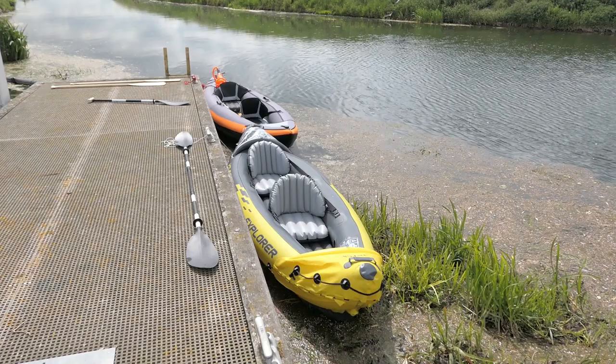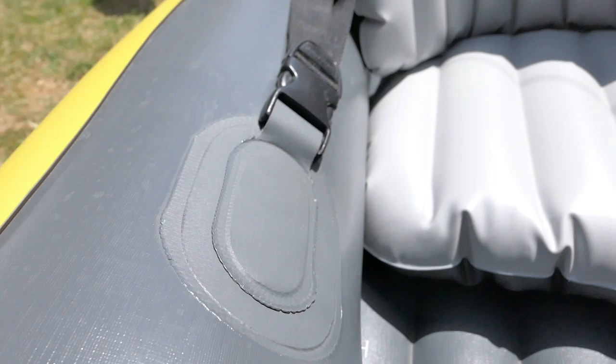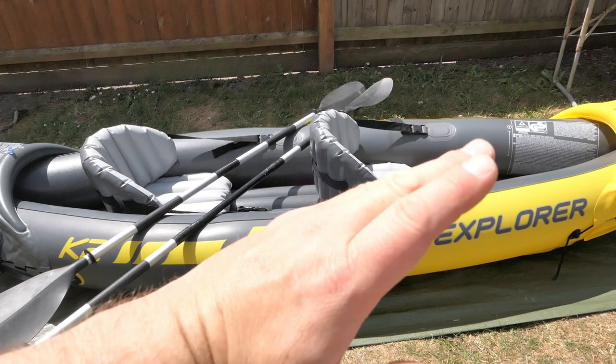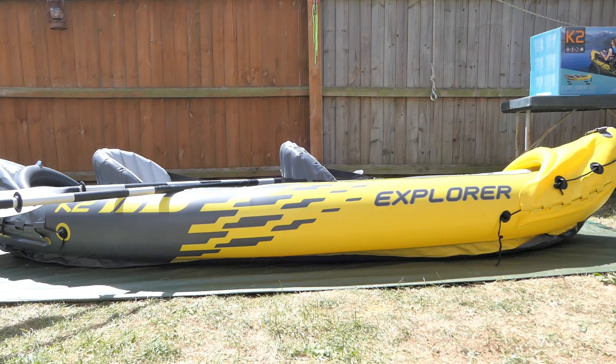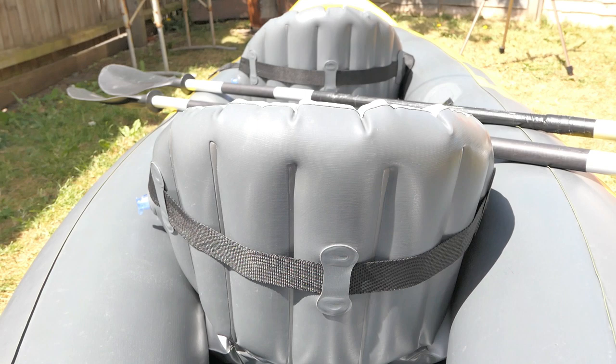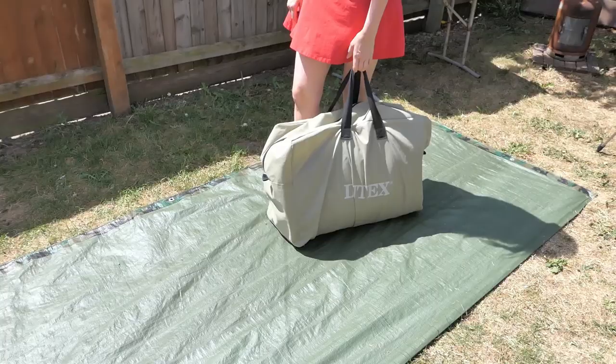On the water, it paddles remarkably well given its price point. We've had some great days out — it's actually our teenage daughters' kayak and they've been on the Norfolk Broads and all over with no issues whatsoever. Obviously being inflatable you have to take certain precautions — don't go over thorns or drag it through brambles. It does go through the water really well. If one person is in it, put the seat more towards the middle or put some kit up the front, because you tend to pull a bit of a wheelie if sitting right at the back on your own. It paddles really nicely and the reinforced vinyl is pretty tough — we've had no issues with punctures, seams, or anything like that.